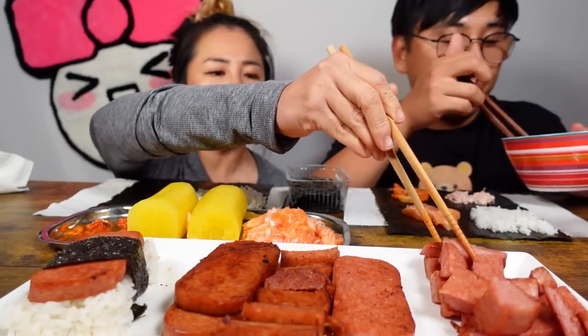I'm a flavor guy. I'm gonna do this one with regular spam. Look at that.